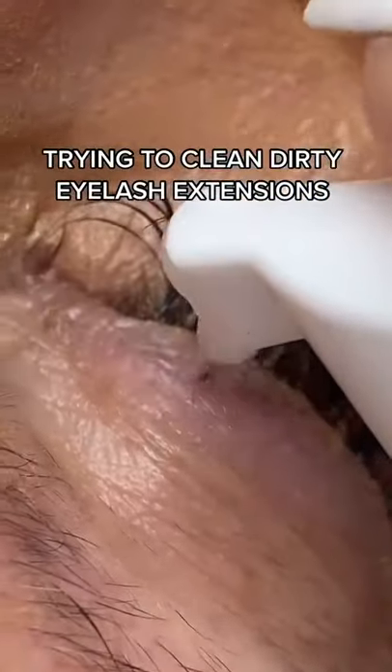Trying to clean dirty eyelash extensions. Foam, foam, foam.